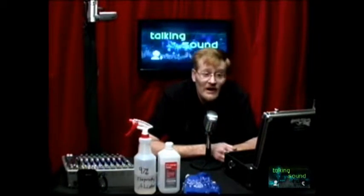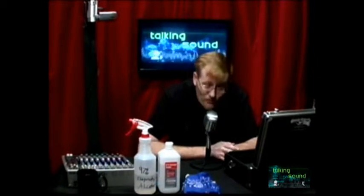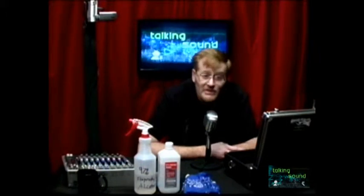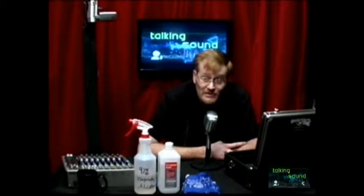Denatured alcohol is a fantastic stripper, but you're going to be dealing with things that take off the silk-screening ink, that can start producing a haze on your PC boards inside the equipment, and can rapidly degrade the wires and the plastic around the wires by drying them out. So denatured alcohol is a definite no-no. Same thing with paint thinner — that'll definitely get rid of the silk-screen paint.